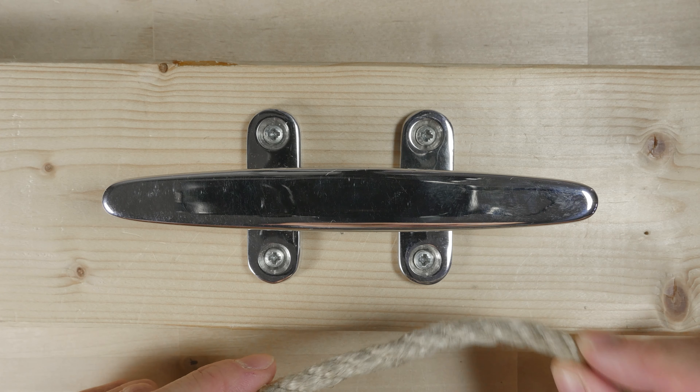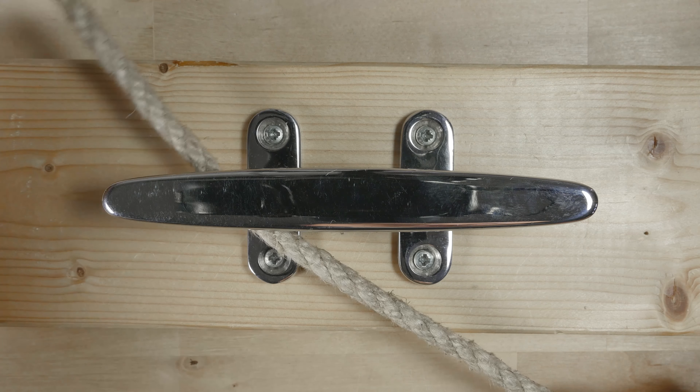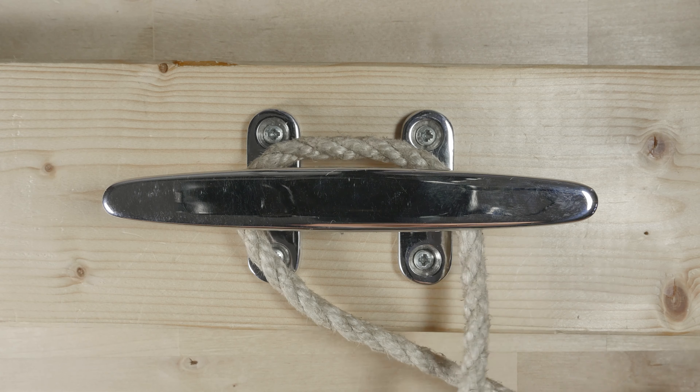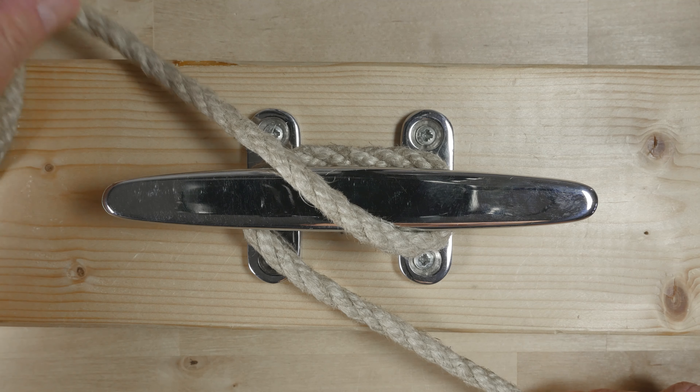Here is an example of a cleat. It is designed so that you can wrap a rope around it to secure it. Usually it is made out of metal, wood, or a combination of the two.